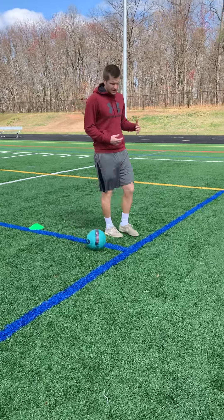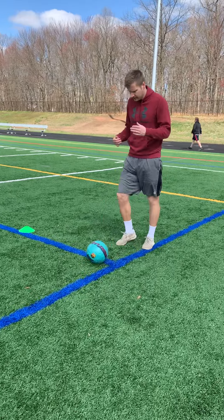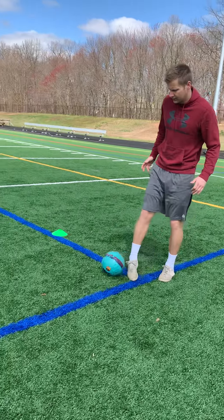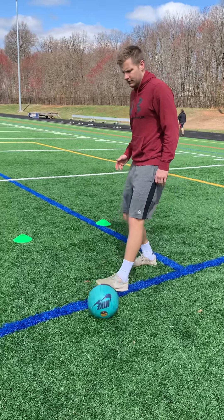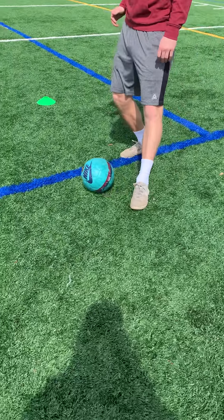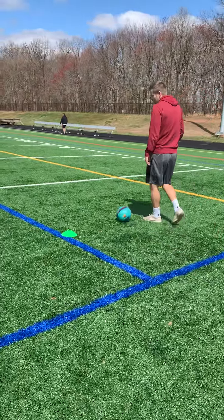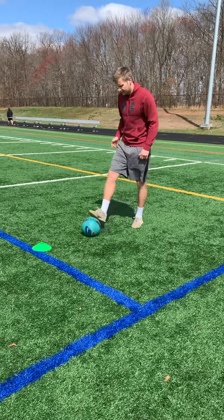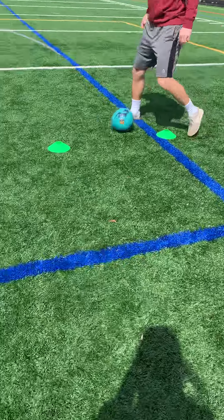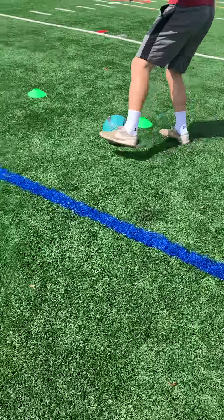It's outside, inside, outside, inside. What that means is, without the cones, you're going to use the outside of your foot, inside of the same foot. Outside of your other foot, inside of the same foot, okay? Outside, inside, outside, inside. As you say that while you're doing it, it makes it easier — outside, inside, outside, inside — and you just keep going.